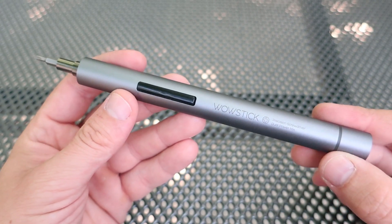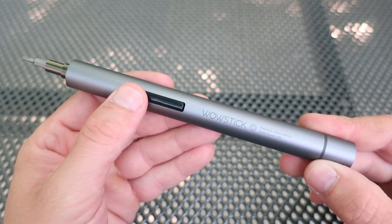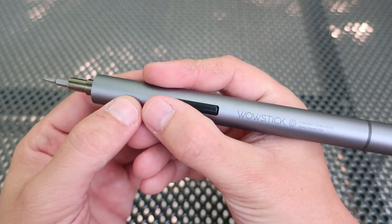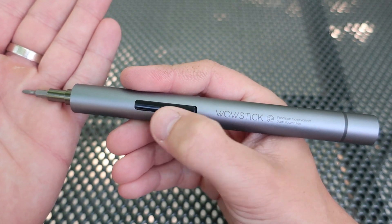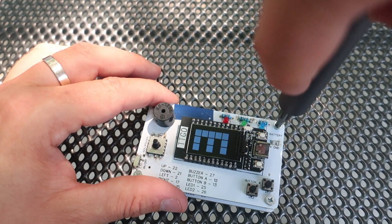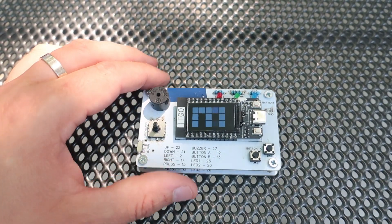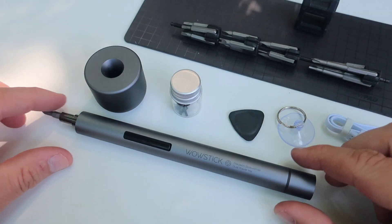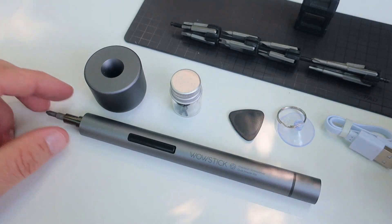Hello, today I will show you this elegant and beautiful product. This is a Wow Stick electronic screwdriver with many useful stuff included. After reading a few reviews I decided to order this model and now I'm more than happy with it. It will look great on my working desk.